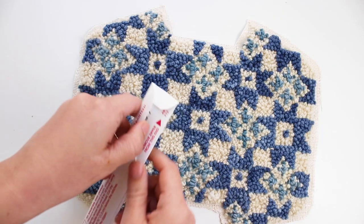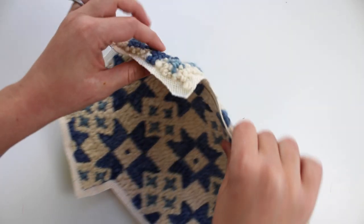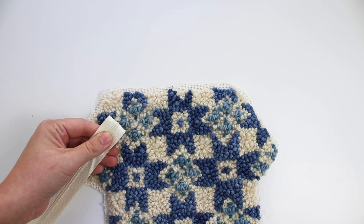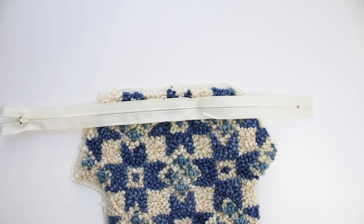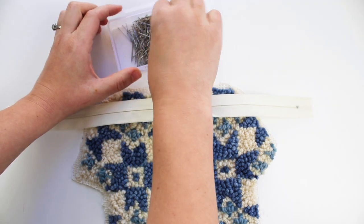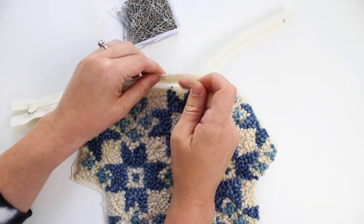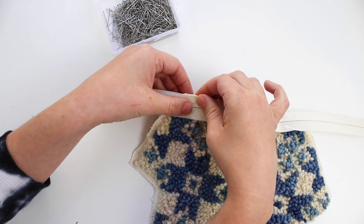Get a 14-inch zipper and some sewing pins. Mark the center of each end of the punch design, the center of the zipper, and the center of the lining. Place the punch design face up and the zipper face down, lining up the center points, and pin them together. Move around the top edge, pinning one side of the zipper in place.